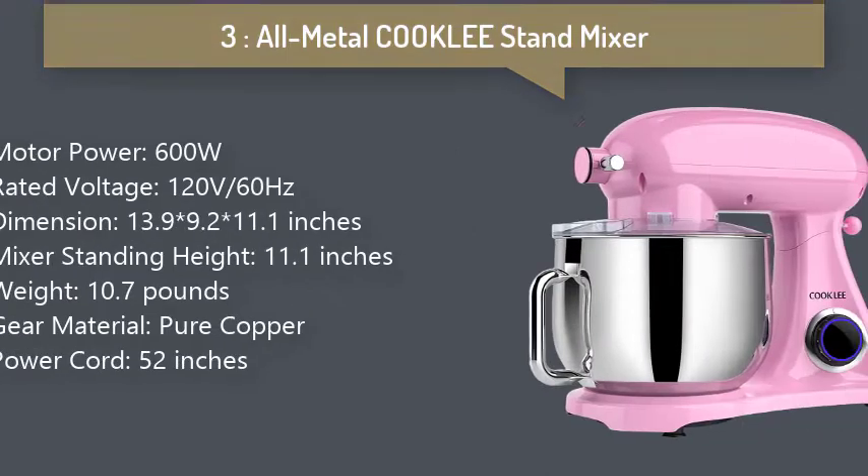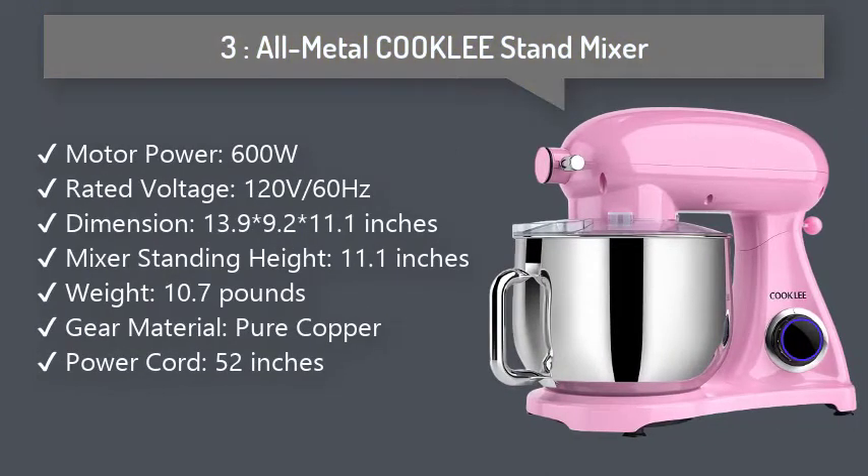3. All Metal Cookly Stand Mixer: This focus on consistently improving our products has earned our brand international awards with ETL, FDA, and Gmark as a testament to our product's quality. It is 40% more stable and 30% less noisy.